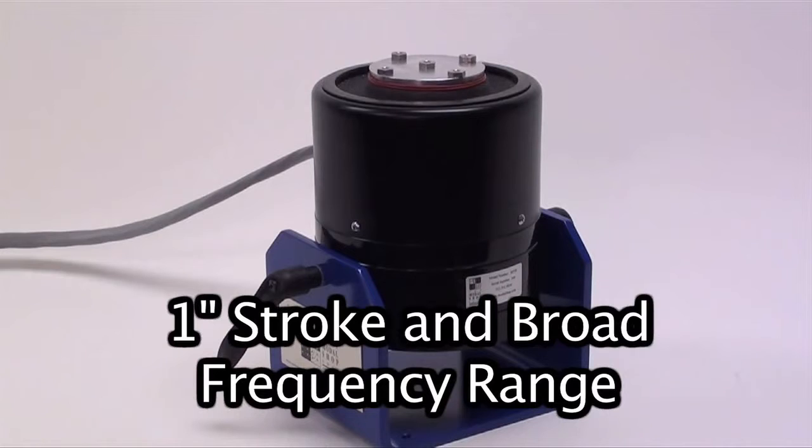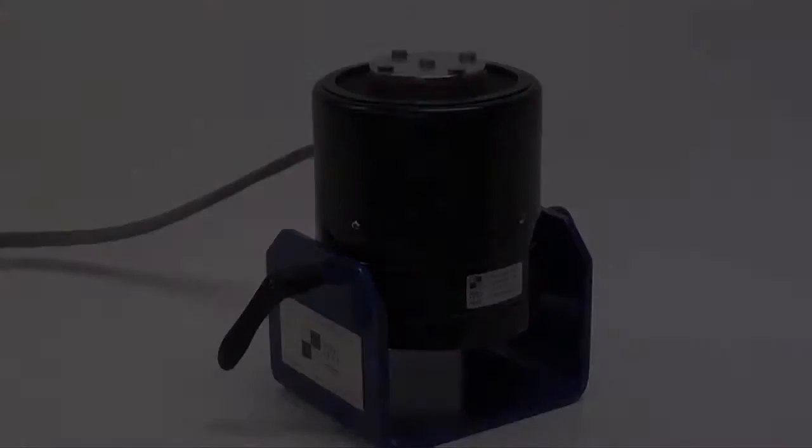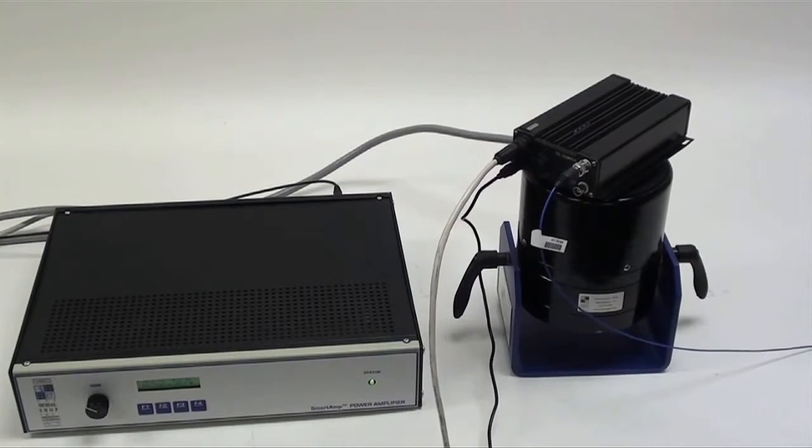The shaker provides up to 1 inch stroke in a broad frequency range. This supplies adequate input energy for traditional vibration testing of small to mid-sized components and sub-assemblies.